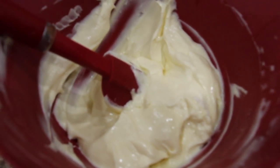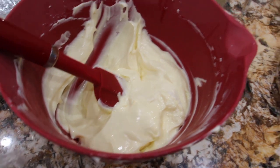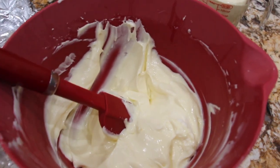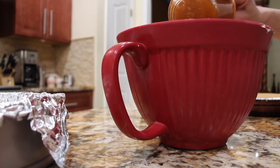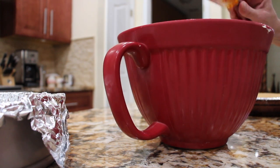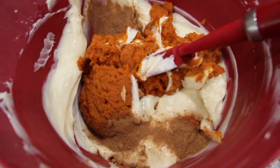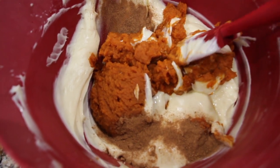I took two cups of this cheese mixture and set it off to the side. I'll take my one cup of pure pumpkin and place it in my cheese mixture along with two teaspoons of pumpkin pie spice. Now I'll mix this all together.